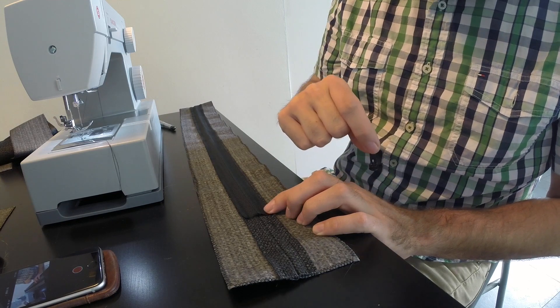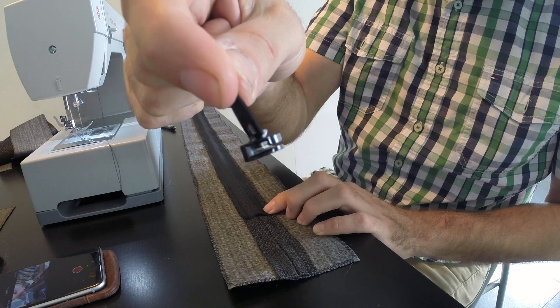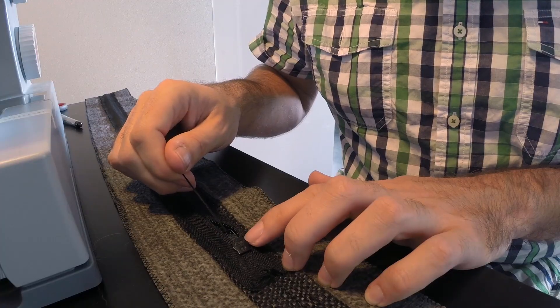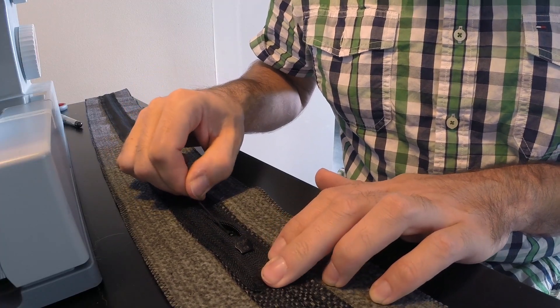The zipper's on there. Now comes the most difficult part, which is fitting the closing opening do-hickey for the zipper. That is such a fiddly job. What helped me a lot was to run some thread through the zipper so that I could pull it.